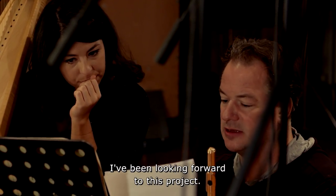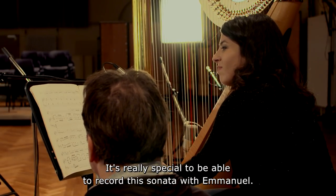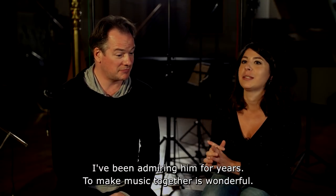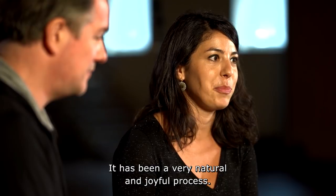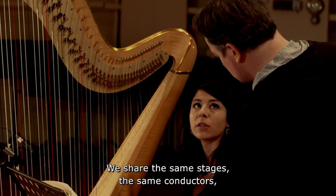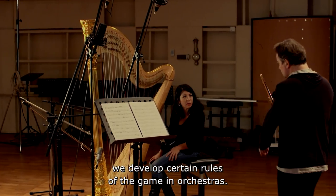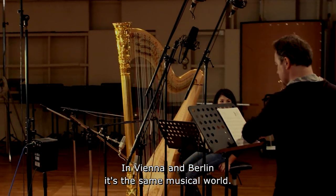It was really a great show. I've been looking forward to this project. It's really special to be able to record the sonata with Immanuel. I've been admiring him for years, and then to actually make music together is wonderful. It has been a very natural and joyful process. We share the same stages, the same conductors. We develop certain rules of the game in orchestras, in Vienna and Berlin. It's the same musical world in which we're moving around.